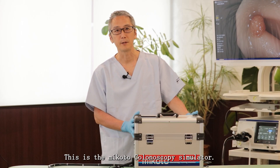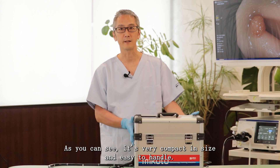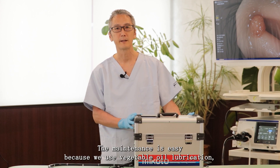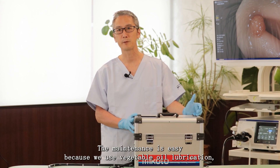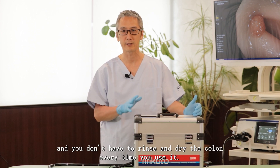This is the Mikoto colonoscopy simulator. As you can see, it's very compact in size and easy to handle. The maintenance is easy because we use vegetable oil lubrication. You don't have to rinse and dry the colon every time you use it.